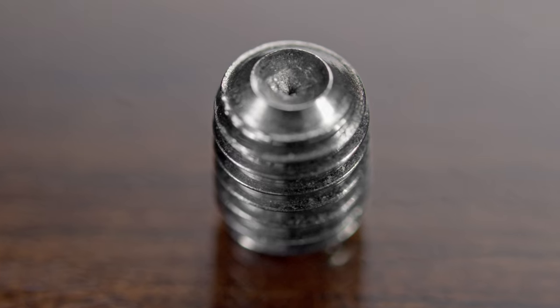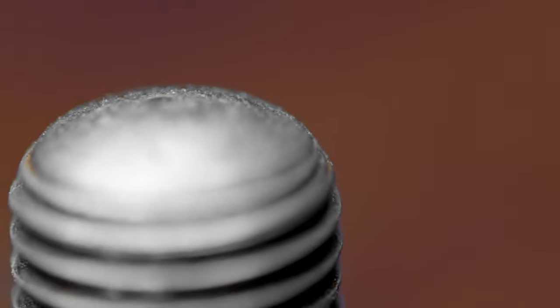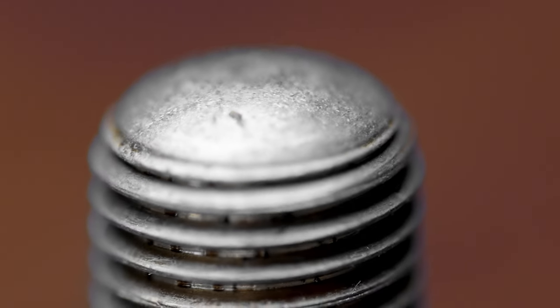Some snow guards use cup point set screws, but that cuts through the protective coating on the metal panels, which can lead to corrosion. Round point set screws dimple the panels where the guards are installed, leaving the coating intact.